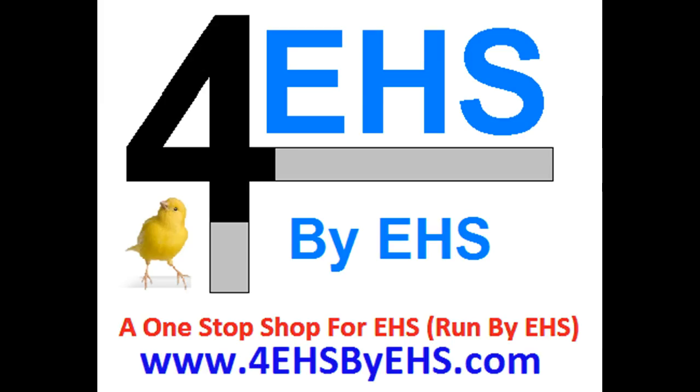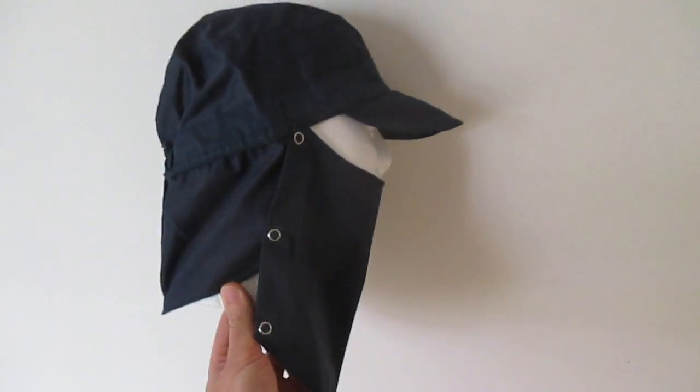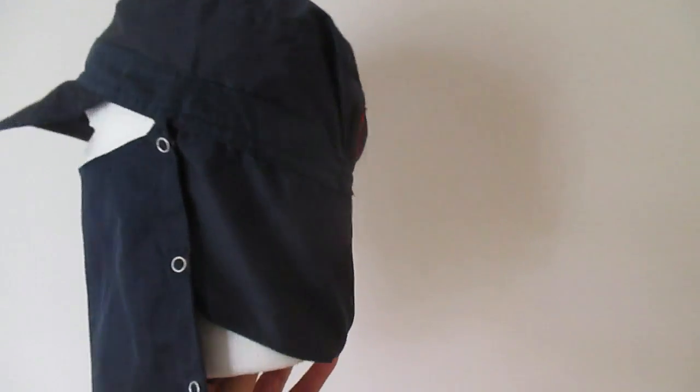Hello and welcome to norad4u.com and 4HSbyHS.com. The RF protection patrol legionnaire head with face cover PTL-240 FC is actually a legionnaire patrol head with a face cover attached to it.